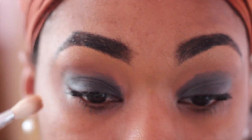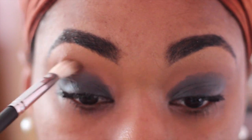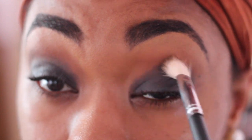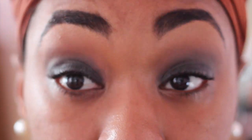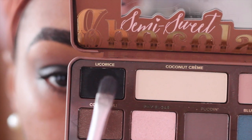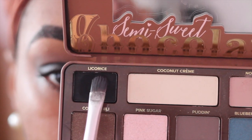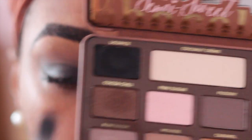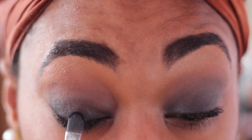As I always say with every eyeshadow look, make sure you constantly blend. I'm going back in with that 217 brush by MAC to blend those colors together. Next I'm going to apply my eyeshadow color — I'm going to be using Licorice out of this palette with the same flat synthetic brush, applying the eyeshadow in a packing motion.